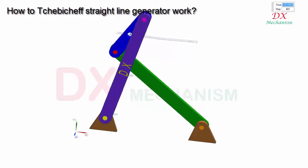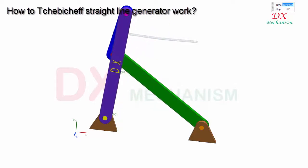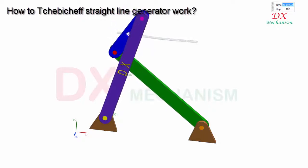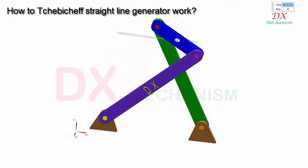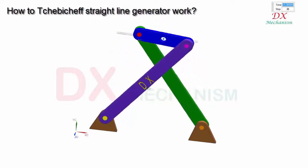The blue bar can rotate around the red pin that follows the green link, and the pink pin that follows the purple link. The green bar can rotate around the orange pin. The pivoting purple and green links can only oscillate, and the length of the purple link and green link are the same.